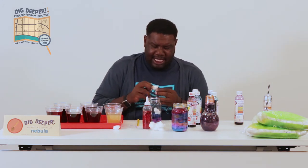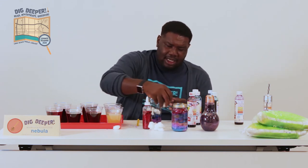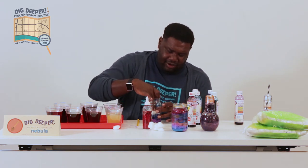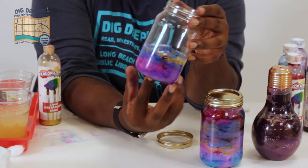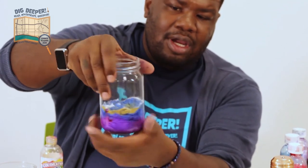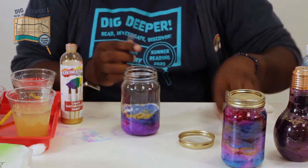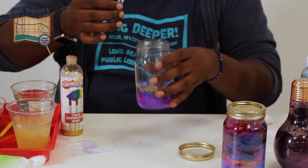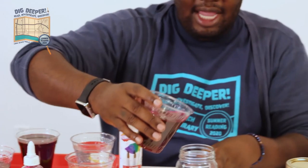Each one of these jars probably takes a bag and a half of cotton balls, so make sure you have enough on hand. You want to fill it all the way to the top because you don't want any of the colors shifting or anything moving — you want it to be jam-packed when you close the lid. As you can see, the colors are blending nicely. We started with a deep purple, then the red mixed in, then we made a deeper purple with our blue, and you can see our gold. The more glitter, the better — I'd add another color of glitter, not just the glitter glue, and then add the next color on top.